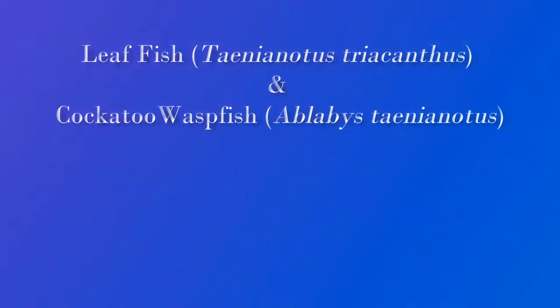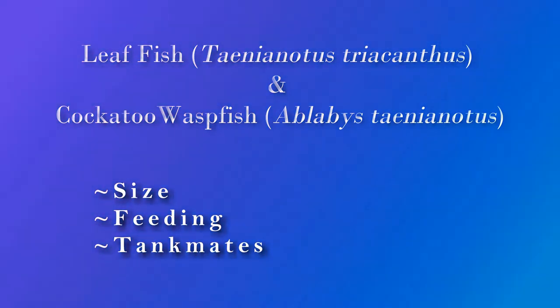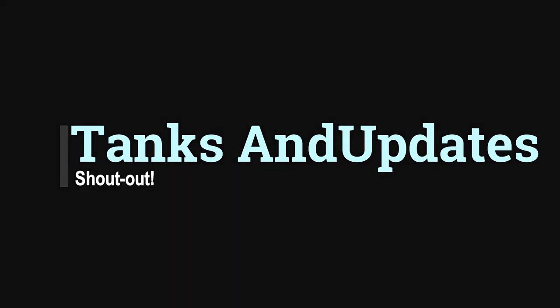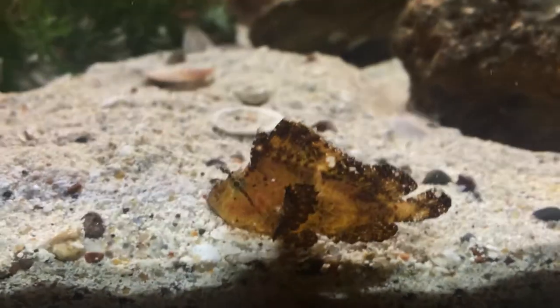Hey there, YouTube. Today we're going to do a care guide on the leaf fish and the cockatoo wasp fish about their size, feeding, and tank mates. Big shout out to Tanks and Updates for the idea of this video, posted in the comments of my last video. I figured because I have the two fish with me, why not give it a shot?